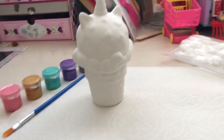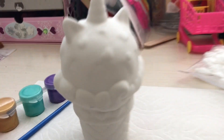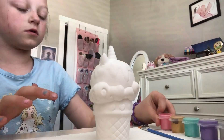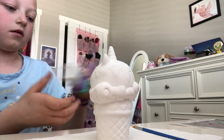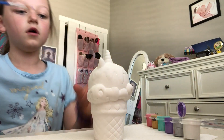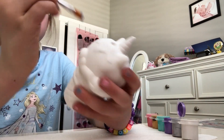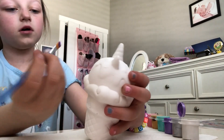Hi. For this video today we are going to be painting a sculpture and we're going to be painting it some of these colors. Let's start with purple. I'm just going to paint it until it's done. I already started painting. For some reason on the camera it looks darker but in real life it looks really light.